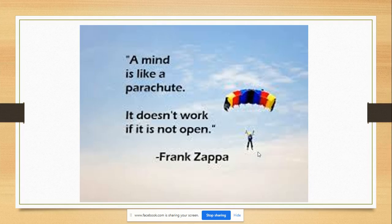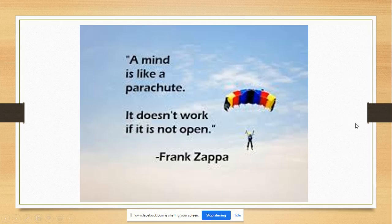Closed minds don't get fed. Just as we say closed mouths don't get fed, the same thing applies with closed minds. So I am here to share this wonderful product — this wonderful superfood — with all who are open-minded to listen. I'm looking out for our wealth and our health, which is what this group is all about.